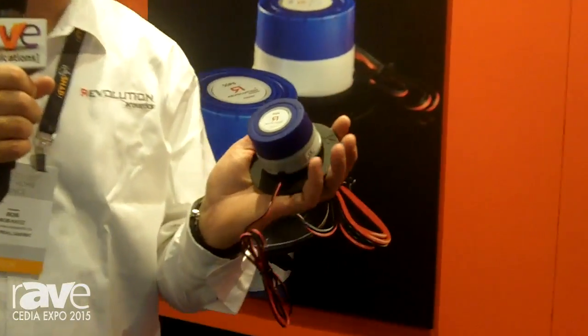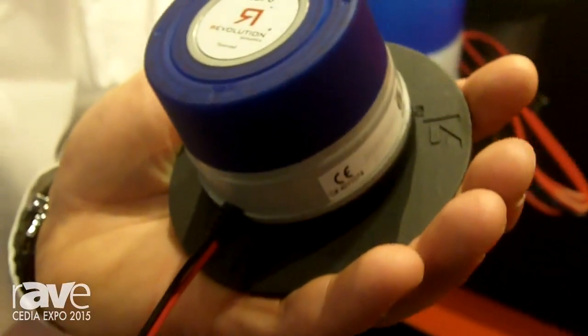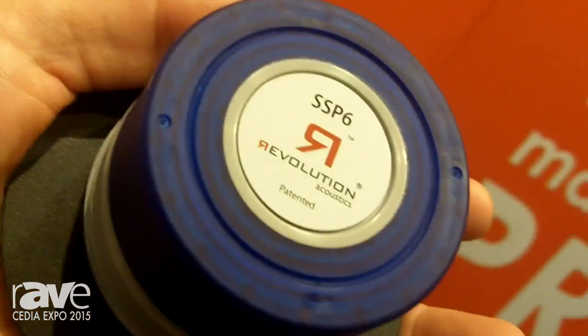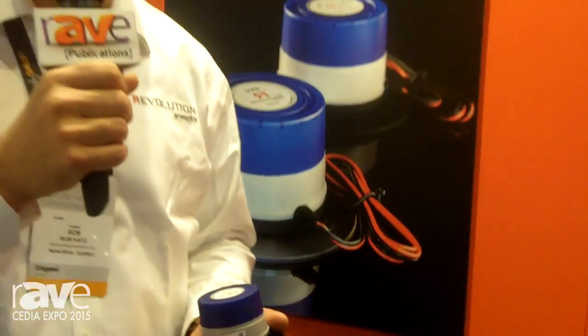We're here at CEDIA 2015 presenting the SSP6 Multiducer. The SSP6 is a transducer when affixed to a number of different materials — hence multiducer. Wood, glass, fiberglass, drywall of course.